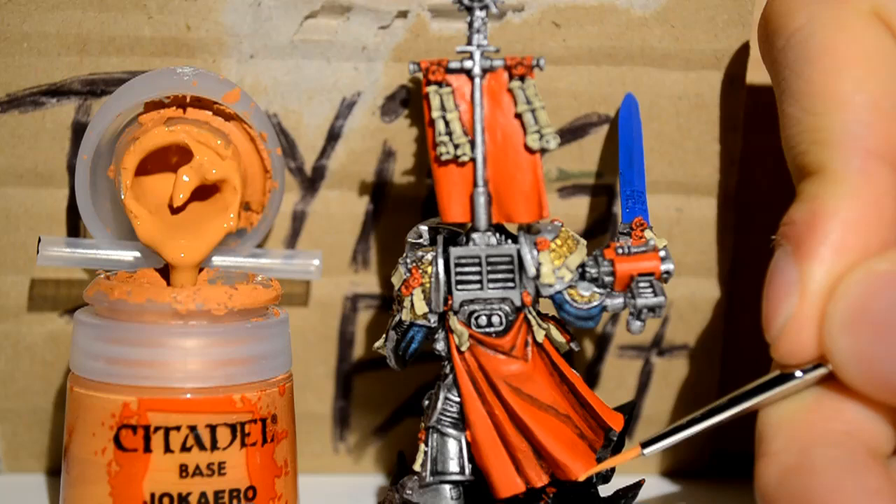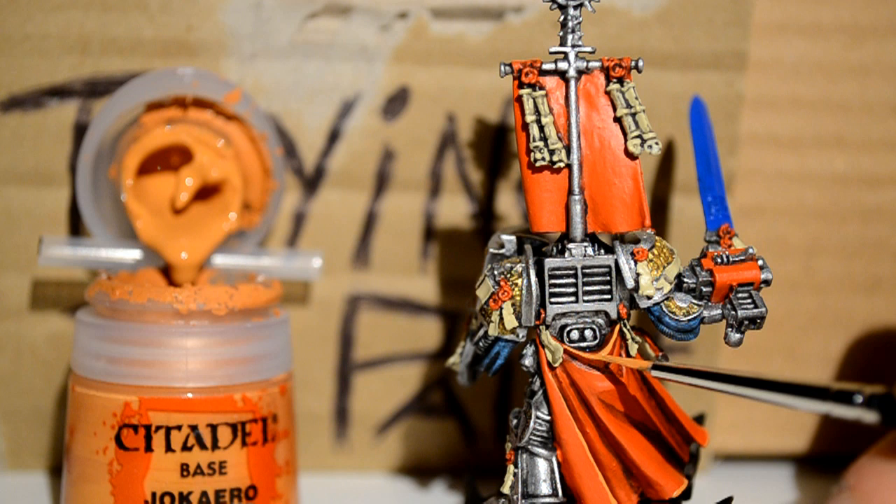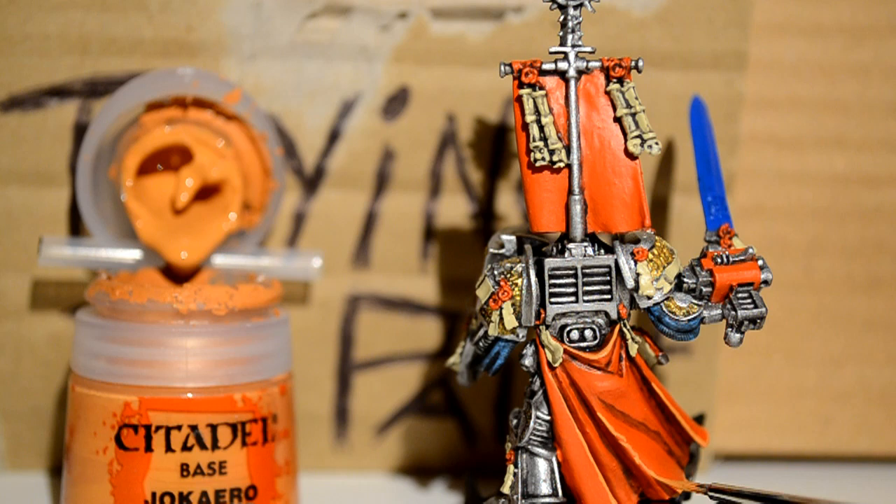Highlighting the cape is complicated. Start with the sharp edges where it clearly folds sharply — highlight those first. Then start to work on the more subtle parts. It can be complicated, so take your time. Do it bit by bit — don't expect to just do it all in one go. Go over it, then go over again, slowly bringing it out, and it'll look something like this.